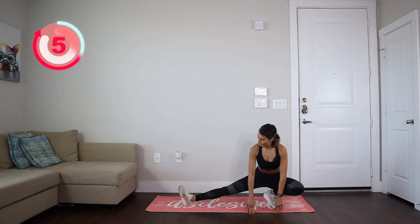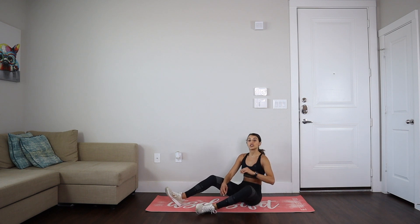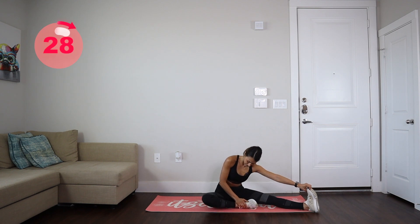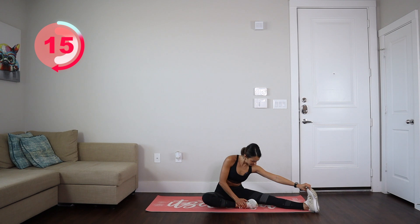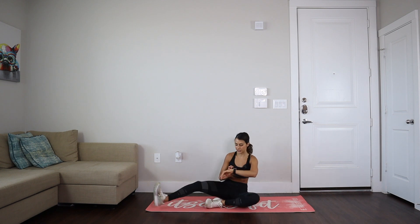Let's release gently. Now on the mat, we're going to stretch our hamstrings and calves — 30 seconds per side. 15 more seconds and then we're moving to the other side. Let's switch legs, 30 seconds.